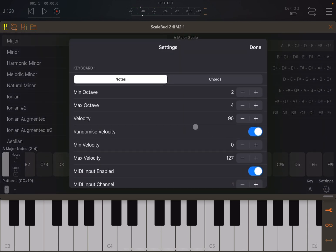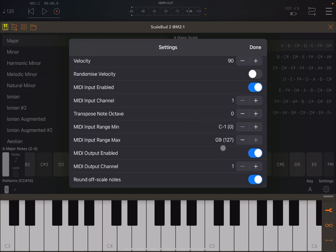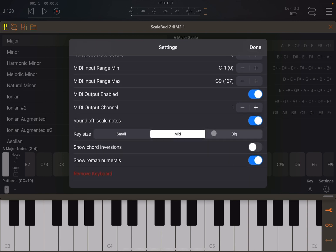Let's go back to settings and remove the randomized velocity setting. You can enable MIDI input — which is currently enabled — select the channel for that MIDI input, and also transpose the notes up or down. You can also select the MIDI range, which is really useful for splitting the keyboard. You can enable MIDI output and set a different channel for it. You can also decide whether to round off scale notes.